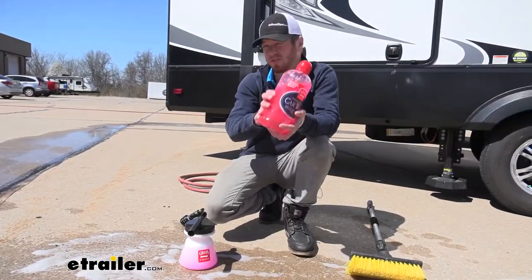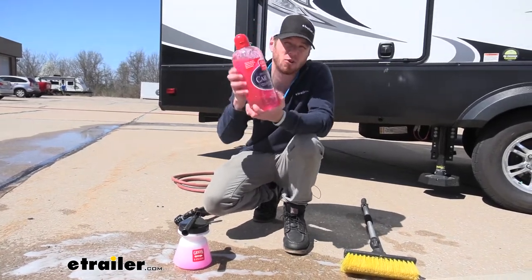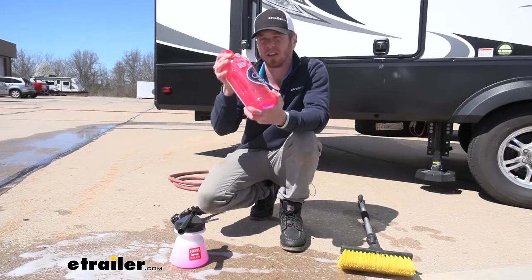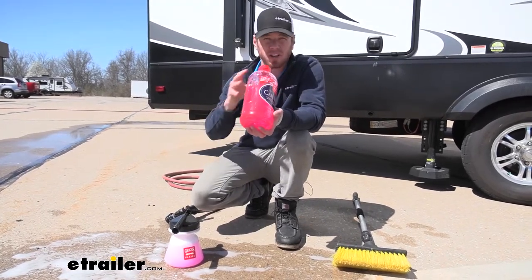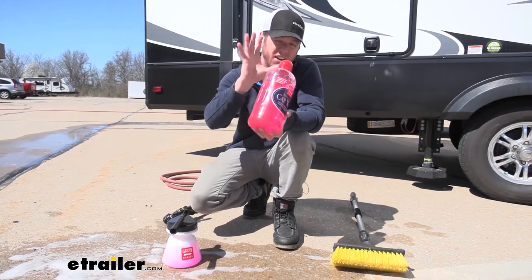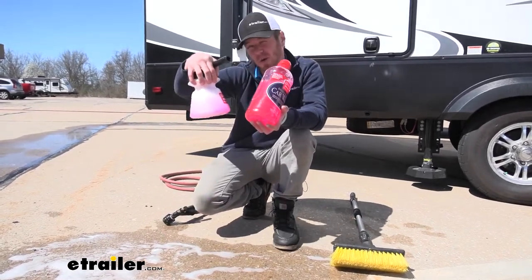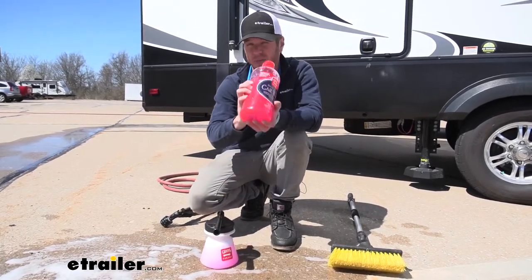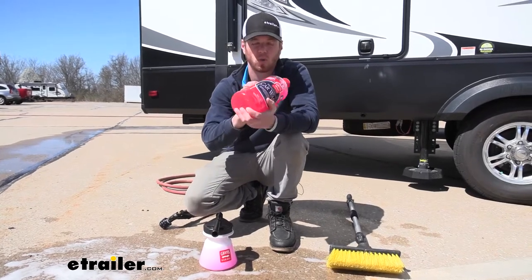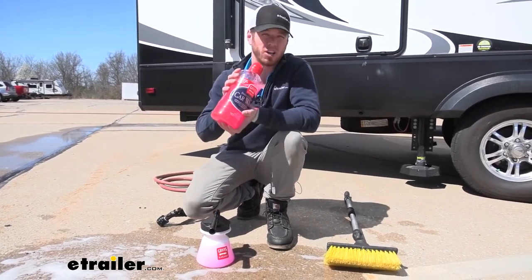The Griot's Garage Brilliant Finish car wash comes with 64 ounces. The nice thing about this is we really don't need a whole lot — it is a more premium cleaning product, but we only need about an ounce per gallon. With the foamer, this holds about a quarter of a gallon, so we really don't need much at all. If you're going to fill it up completely, put about a quarter of an ounce in there and that should be good for washing your rig.